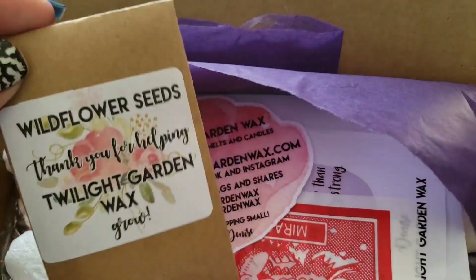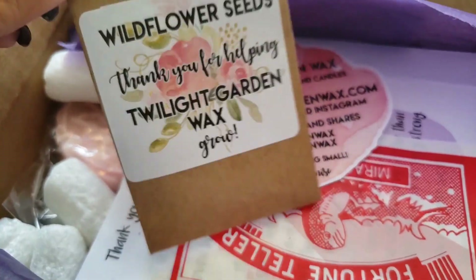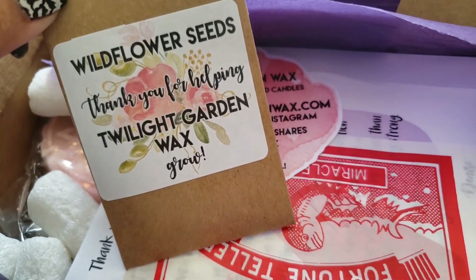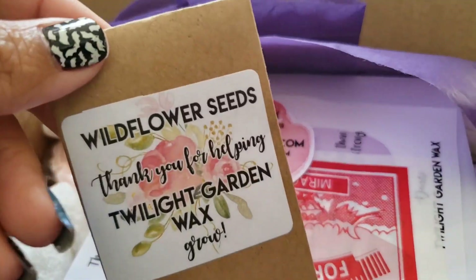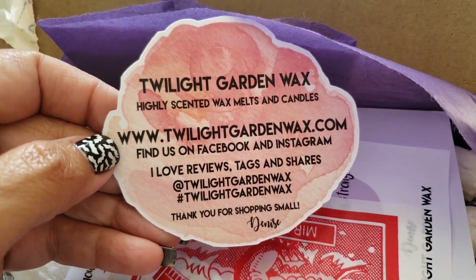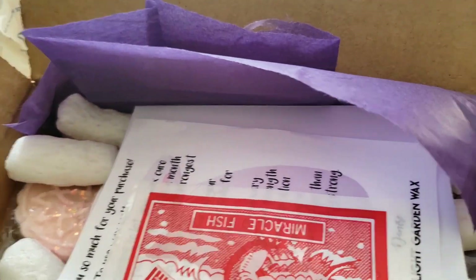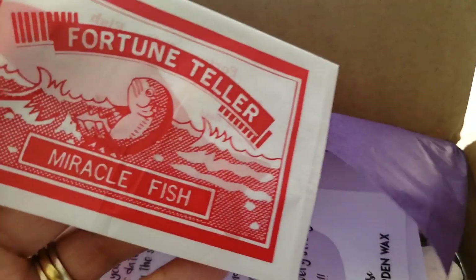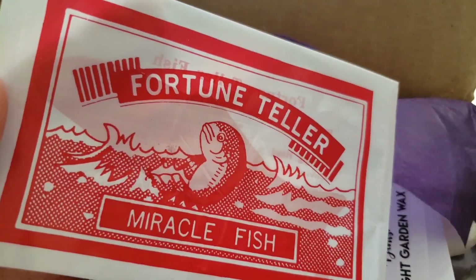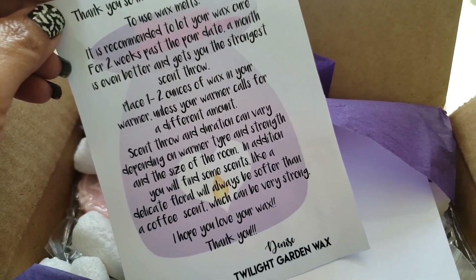So here we have some wildflower seeds — that's cool, I actually do love planting seeds in my yard, so I'm very excited to see this. Here is the card — that's why I like Garden Wax. One of those miracle fish guys you put in your hand and it rolls up and tells you your fortune. I think I've shown those in a video before, and some information on how to work with your wax.